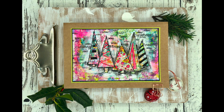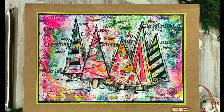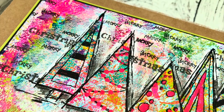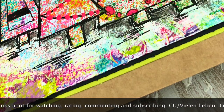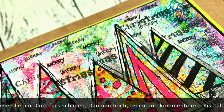Ihr Lieben, ich danke euch ganz herzlich fürs Schauen. Ich hoffe, es hat euch gefallen. Wenn ja, lasst mir doch einen Daumen hoch und über einen Kommentar würde ich mich riesig freuen. Ich hoffe, ich sehe euch ganz bald wieder mit meinem nächsten Projekt. Bis dahin wünsche ich euch eine schöne Zeit. Lasst es euch gut gehen, passt gut auf euch auf, bleibt gesund — aber vergesst niemals, immer schön kreativ zu sein. Also bis dahin, ihr Lieben. Macht's gut. Tschüssi.